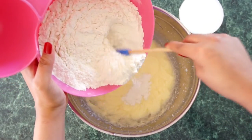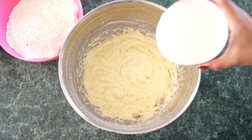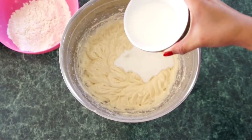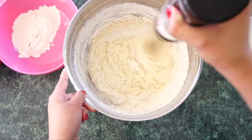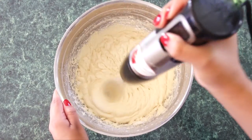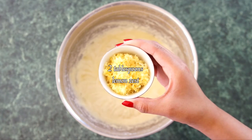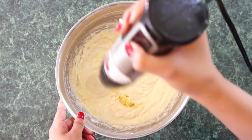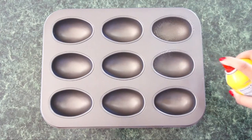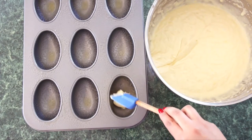Now alternating, add the flour mixture and 1 cup of low-fat buttermilk to the wet mixture, beginning and ending with the flour mixture. So add some flour, mix it up, add some buttermilk, mix it up, and so on. Then add 2 tablespoons of fresh lemon juice and 2 tablespoons of lemon zest. Using a half egg cake pan, spray each mold with some non-stick cooking spray and pour the batter into each mold, filling it all the way to the top.